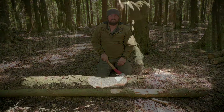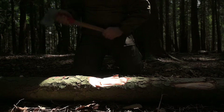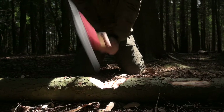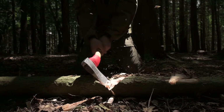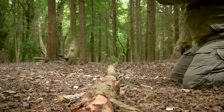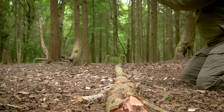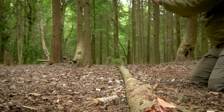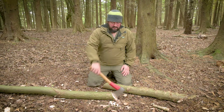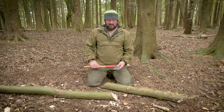I'm going to work my way through that — you should watch some slow-mo. So, again, that's it. The log has been cut through.